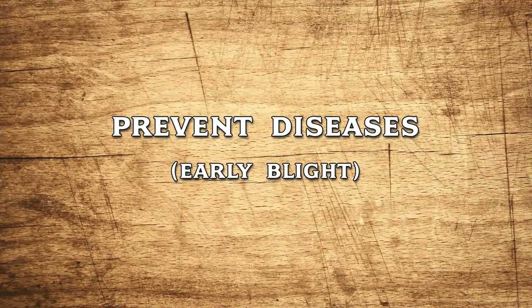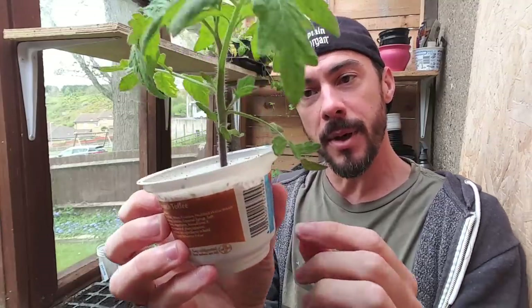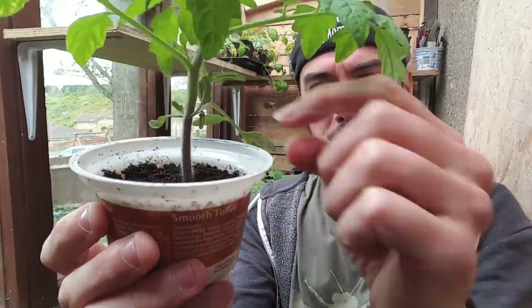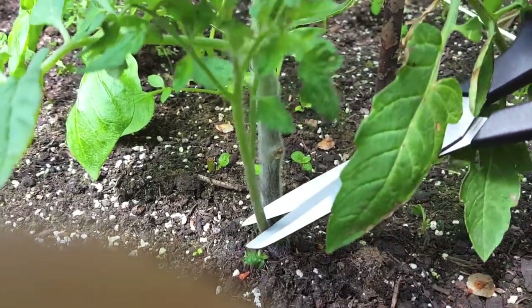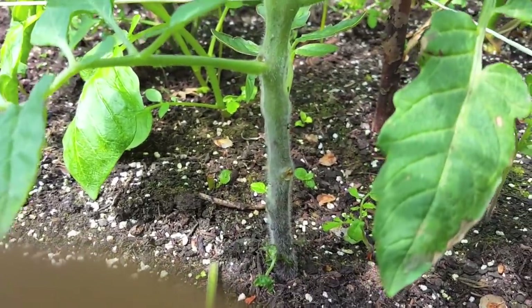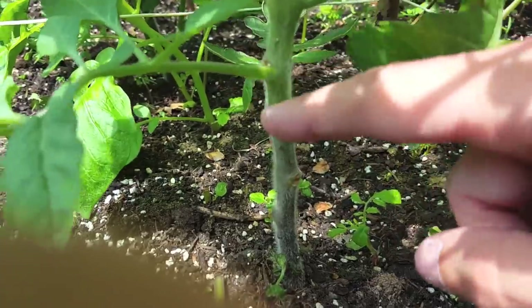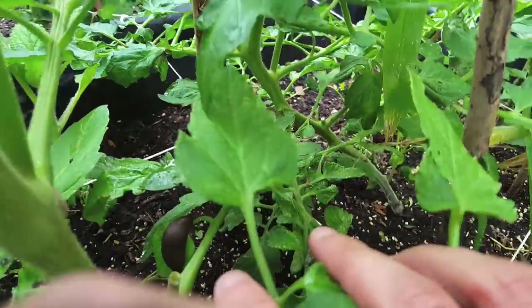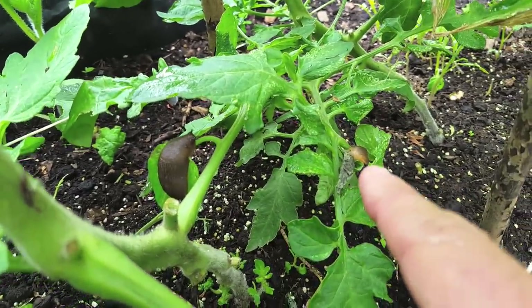The next tip is the prevention of any fungal diseases. When your seedlings get to about this big, you may be able to see some of the bottom branches. What you want to do is just pinch off the lower ones — this will help promote more leaves at the top. Depending on how big your plant is and how droopy your first few branches are, you want to cut off the first three or four. The first reason is they basically create a walkway or a ladder for pests like slugs and snails to start attacking your plants.